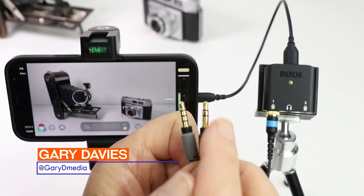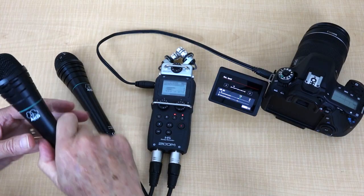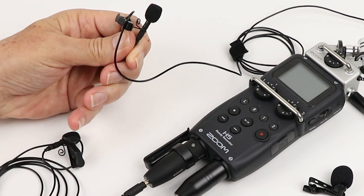G'day, my name is Gary, and on this channel you'll find videos to help ease the pain of getting to know audio gear and video gear and make life a little bit easier for you as a creator.